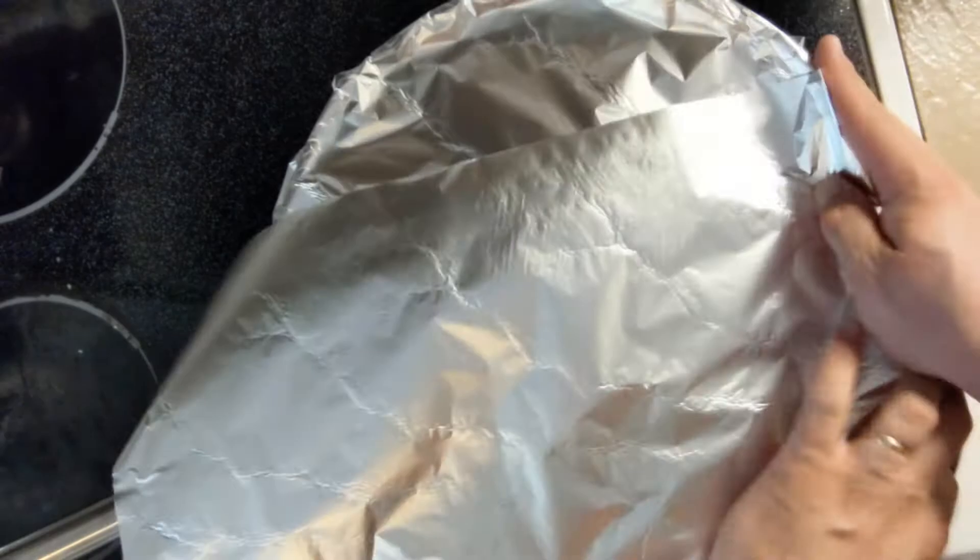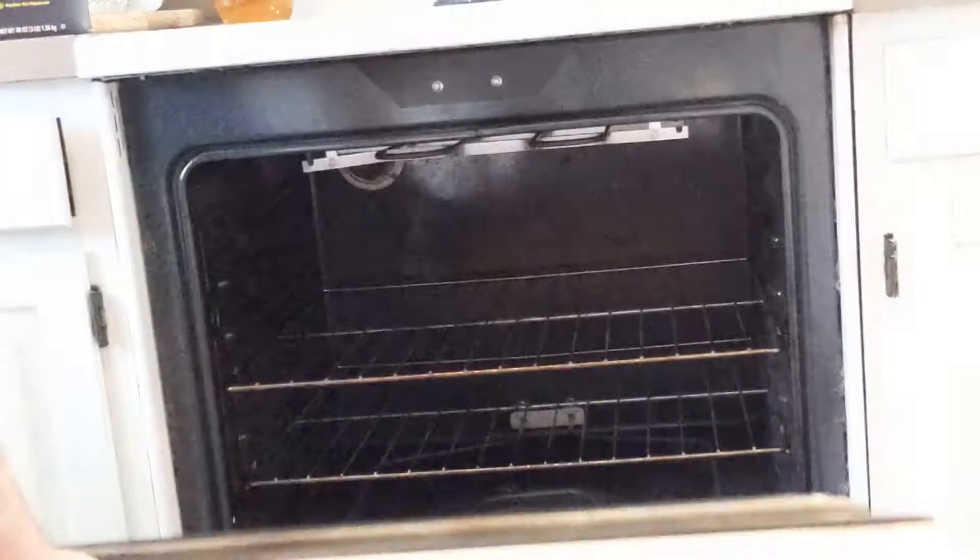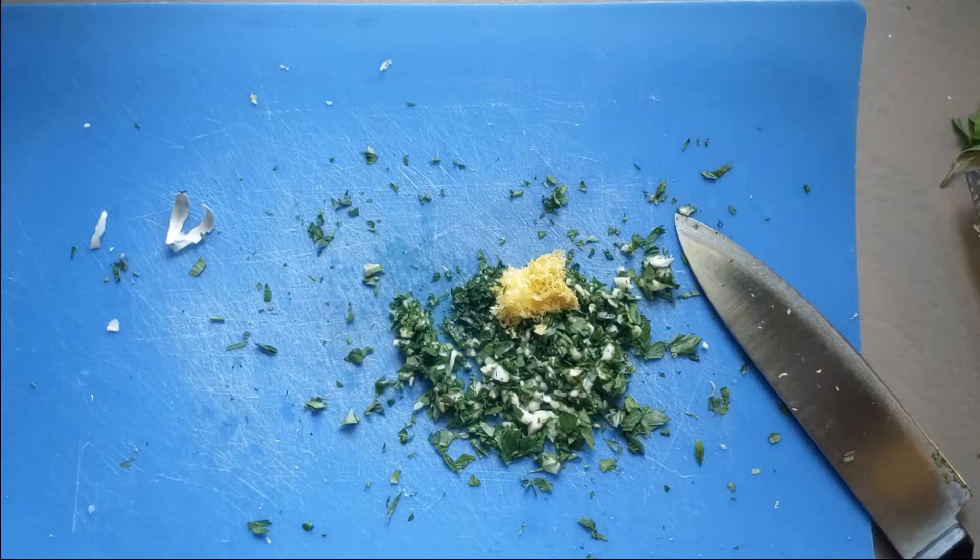Throw in the tomatoes, stock, herbs, salt, and pepper. Stir, then nestle the shanks down into the liquid. Cover them with a little bit of the vegetable and use aluminum foil to form a tight seal over the top of the pan. Place in a 350-degree oven for two and a half to three hours.